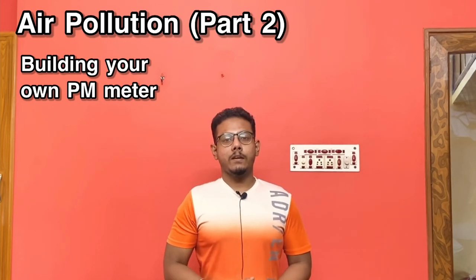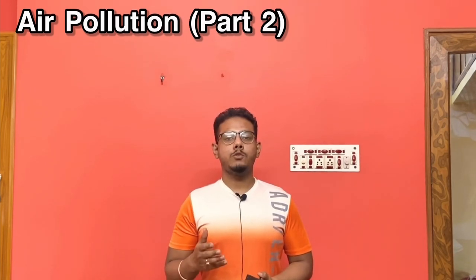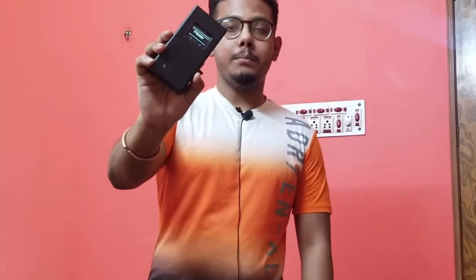Hello everyone and welcome to yet another video on my YouTube channel Mr. Beeders Electronics. This will be the second video of the two-part series about air pollution — I'll link to the first part in the iCard above and in the description below. In this video I'll be talking about this handheld PM meter, diving into all the nitty-gritty details: the components used, the code, and the website where it uploads historic data so you can see graphs and all the details of the data it collects over time.